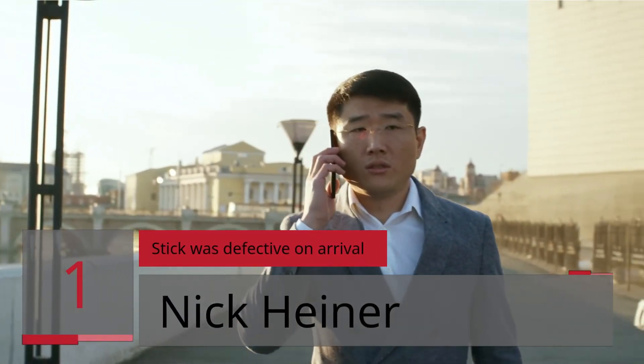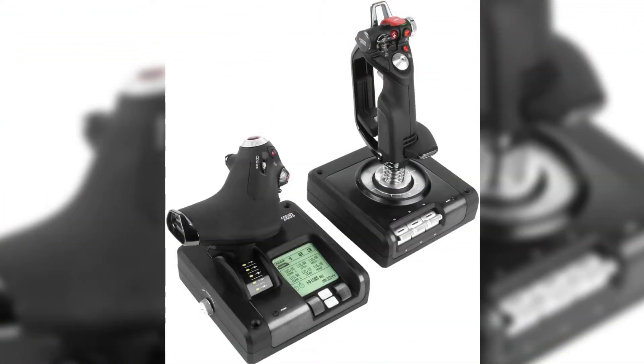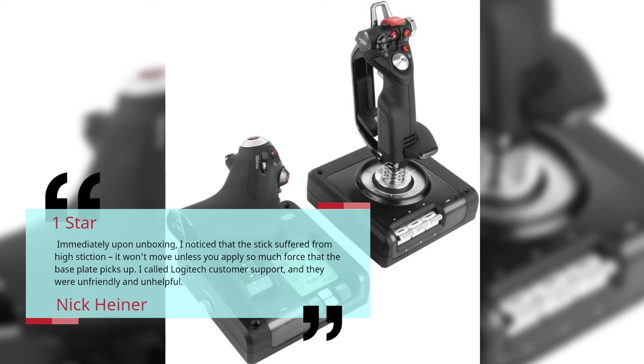Number 1 — Stick Was Defective on Arrival. Nick Heiner. 1 Star. Immediately upon unboxing, I noticed that the stick suffered from high stiction. It won't move unless you apply so much force that the base plate picks up. I called Logitech customer support and they were unfriendly and unhelpful. — Nick Heiner.